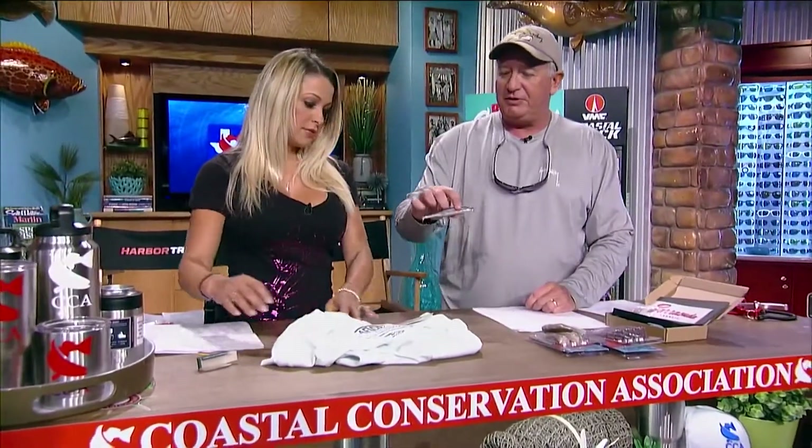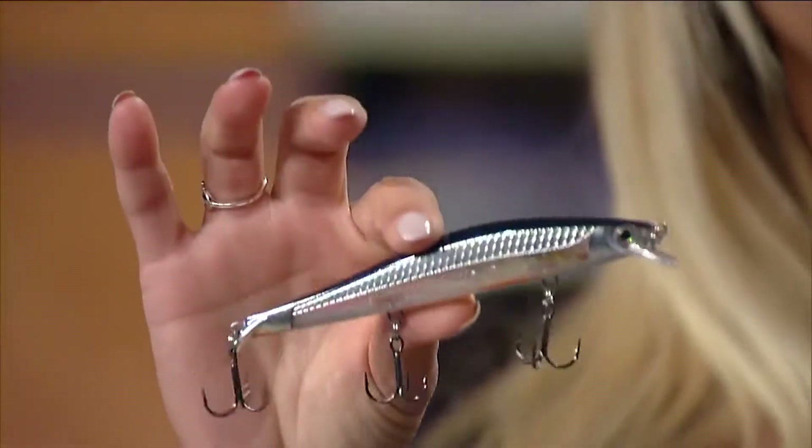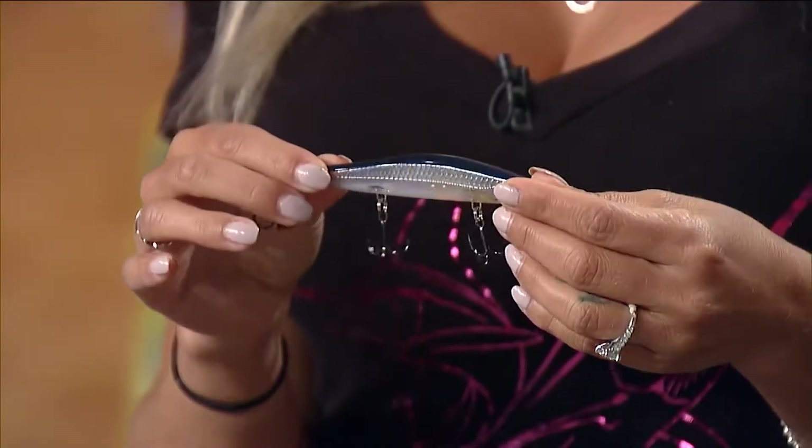Next, we have the Rapala Ripstop Minnow with real 3D eyes. It's a crankbait, a minnow imitator that gets down about four and a half to five feet deep. It's got a little ripstop tail on the back — it's kind of like a slash bait. You jerk it and it'll stop immediately, raise its head a little, and start to come up, which makes it a great suspending bait. That's when they'll usually eat it — give it a good slash, it stops, and they eat it.